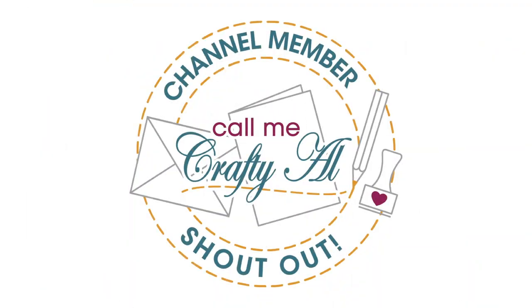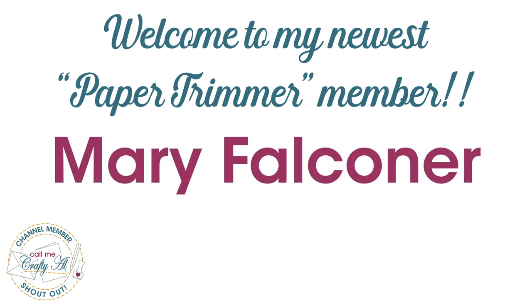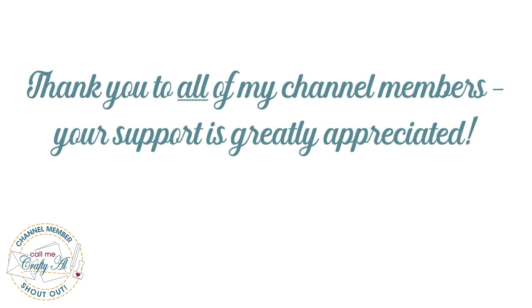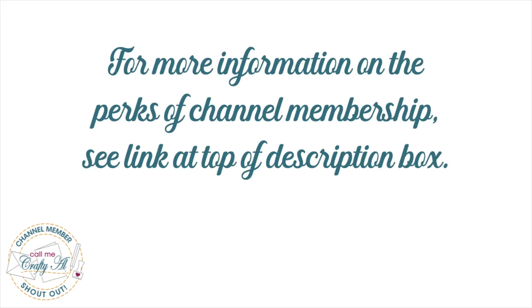Hold the presses — before I get to that process video I do have a special channel member shout-out. I would like to say a great big thank you and welcome to my latest Paper Trimmer level member, Mary Falconer. I would also like to thank all of my channel members, and if you're interested in finding out about the perks of channel membership I do have a link at the top of the description box below.